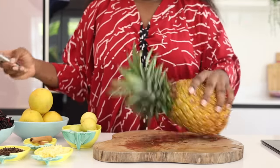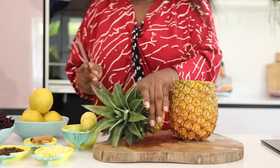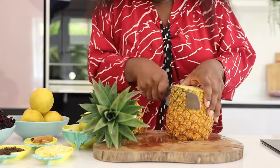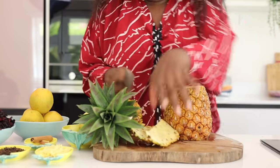I'm starting by peeling a pineapple. I'm going to be adding the skin and inside of the pineapple to my zobo. This is going to be my sweetener.